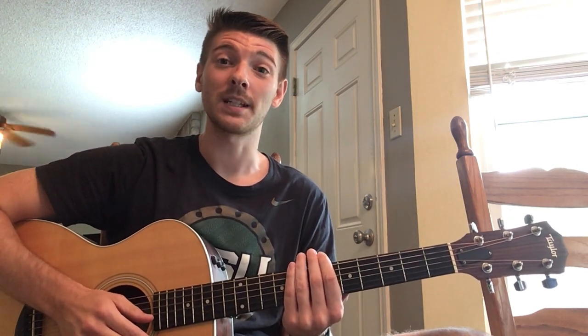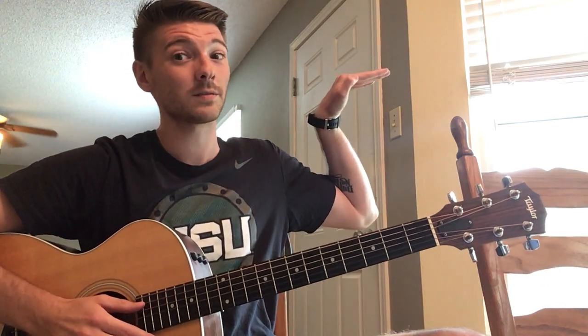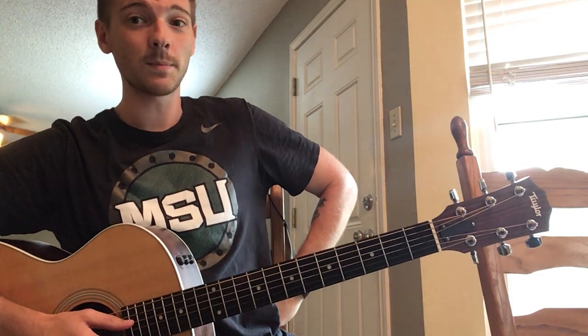This song has a couple of hand movements that you can do while you're singing along. The first one is a little spout, the next one is the handle to the teapot, and then when you're all steamed up, make sure you pour yourself out.